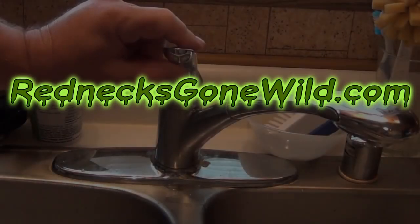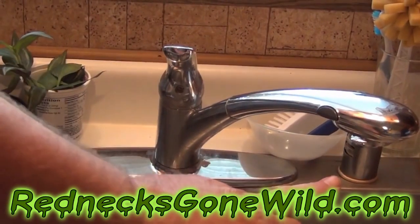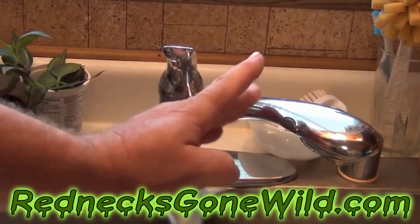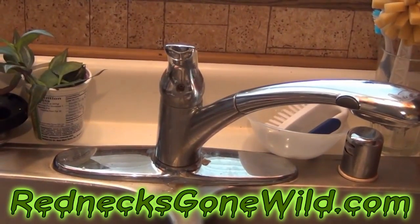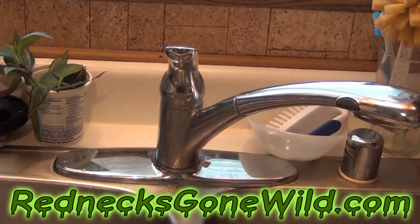My sink leaks right here. When I work my handle, water comes out down here, and water never quits dripping from here. I'm going to show you how to fix that in this video. The first thing you want to do is find your main water shut off and shut the water off to your house.